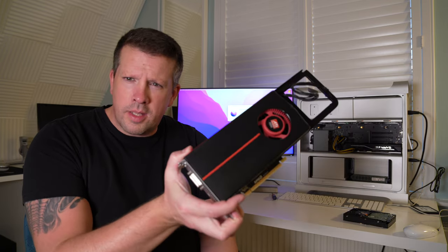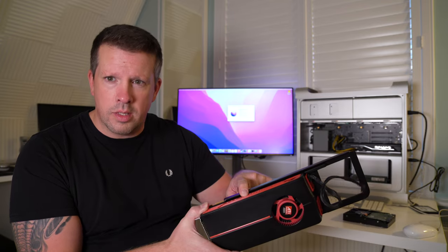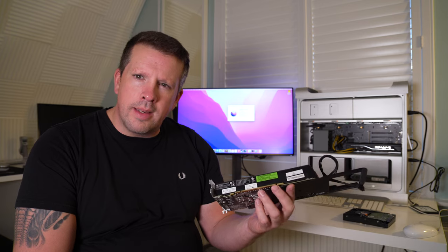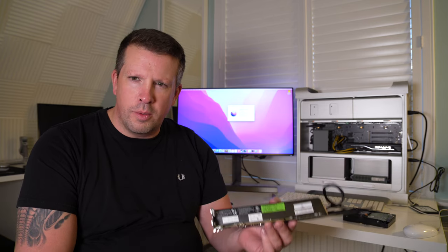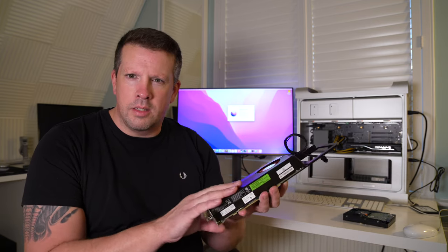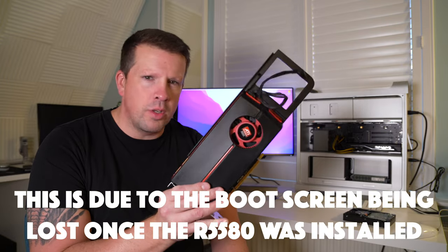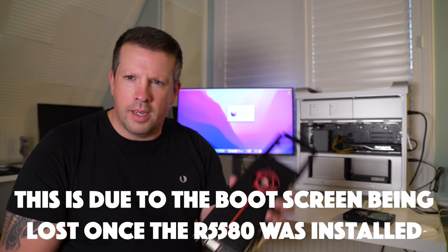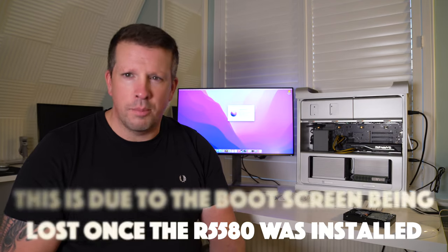This old GPU gets a stay of execution, mainly because a viewer of the previous video — where I upgraded to the RX 580 — pointed out it might come in handy. Pretty much immediately after seeing that comment I removed my eBay listing, and sure enough I needed to put it back in while messing with OpenCore. Matt Fouch, thanks very much — I'm keeping this just in case.